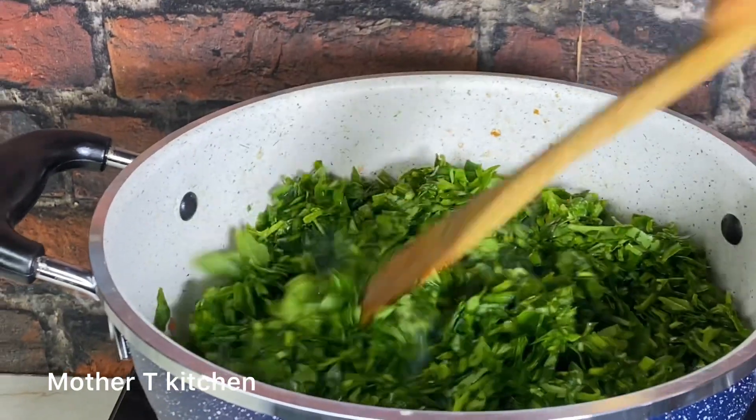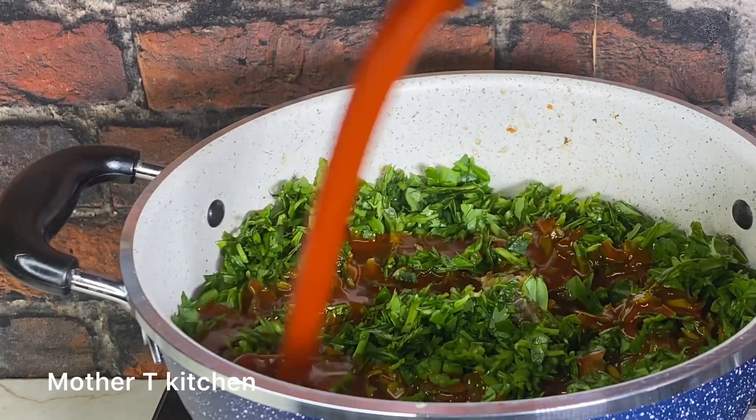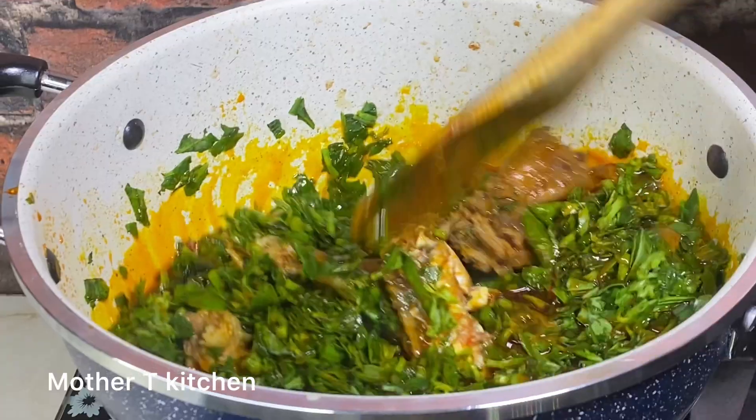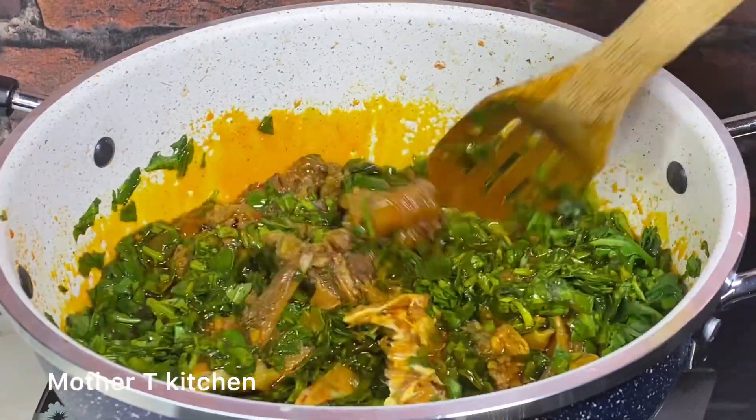First, go in with your well-sliced water leaf and allow that to steam. Go ahead and add your oil. Be reminded that vegetable soup consumes a lot of oil. This is one of the ways I make my vegetable soup.